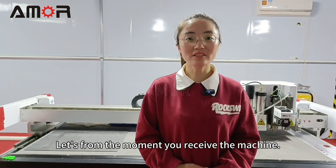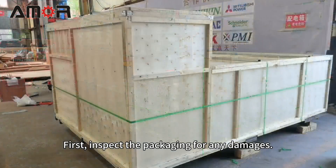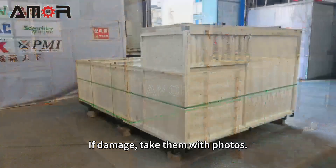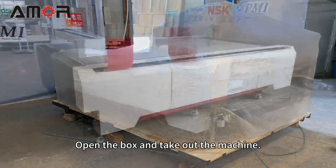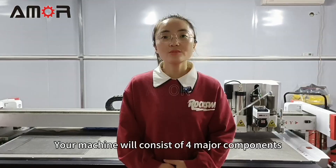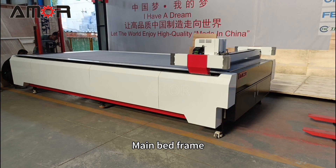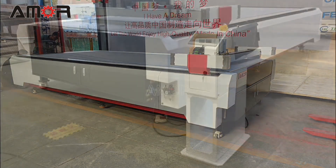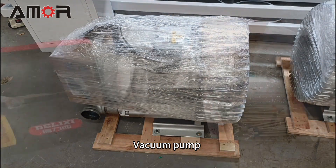Let's start from the moment you receive the machine. First, inspect the packaging for any damages. If damaged, document them with photos. Open the box and take out the machine. Your machine will consist of four major components: main bed frame, operating table, vacuum pump, and toolbox.